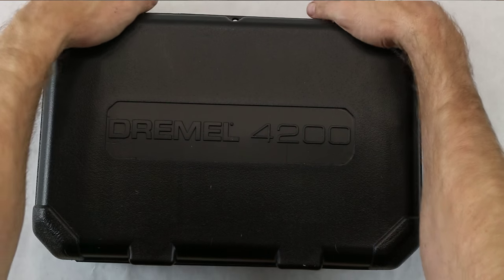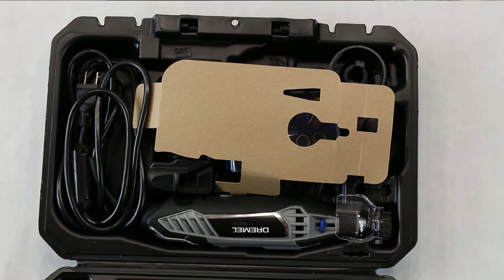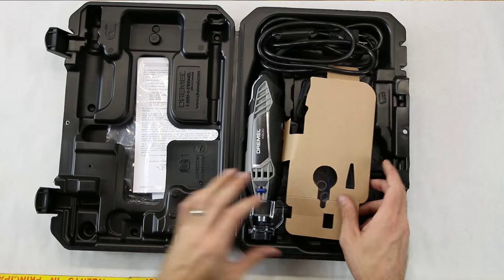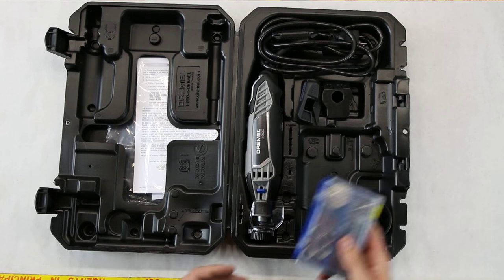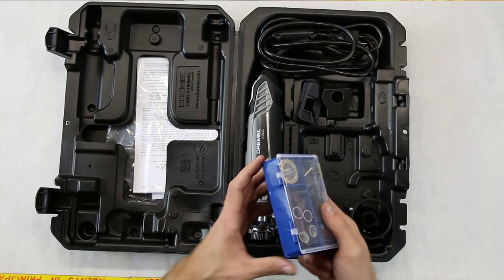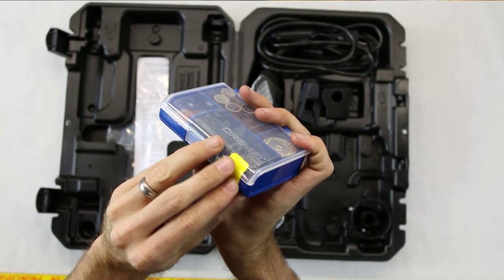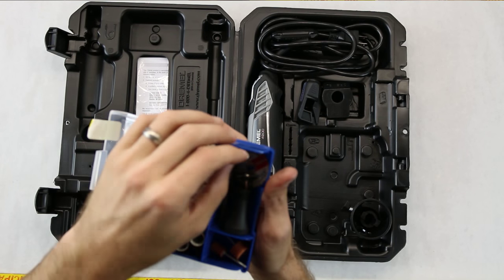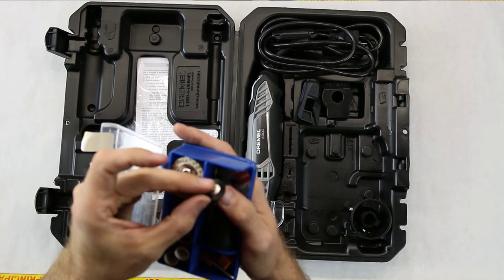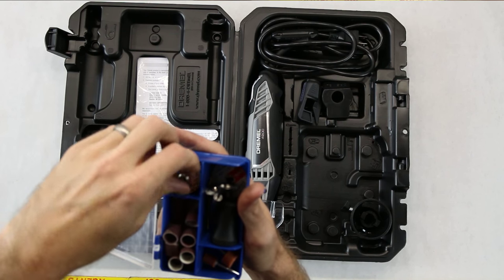It's got a nice little case — Dremel 4200. Opening it up, there's a little piece of cardboard floating in here. These are the tools it came with — the additional tools have a little piece of tape to keep them together. There's a wire wheel, a plastic one for other stuff, a little extension, and these easy connect pads.